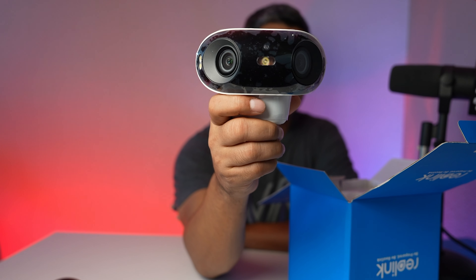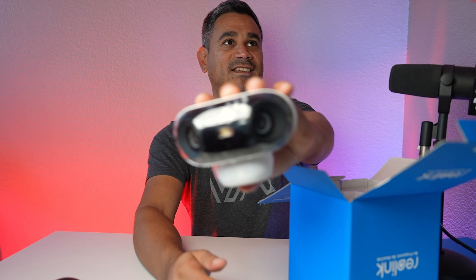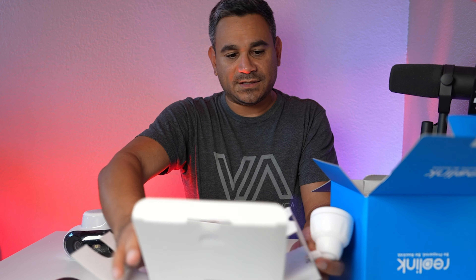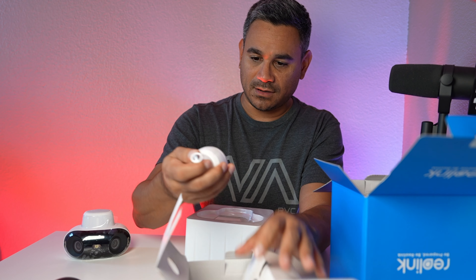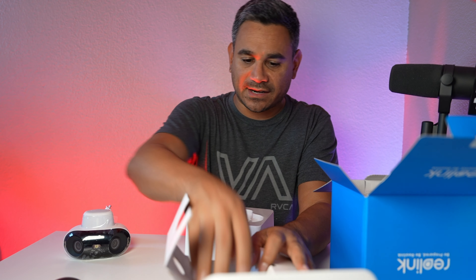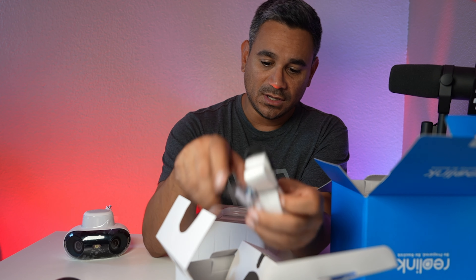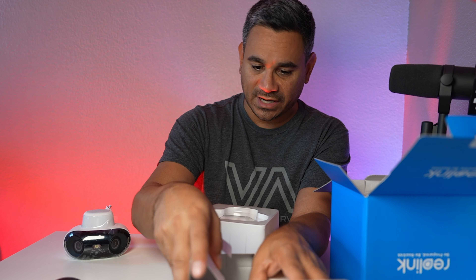And then of course you get the camera itself. This has to be a chunky one — look at that. It's got dual cameras on each side and it's pretty heavy. It almost looks like a little person. The dual lenses kind of look like eyeballs. Inside the box you also get a mount, a strap, and wall mounting hardware.